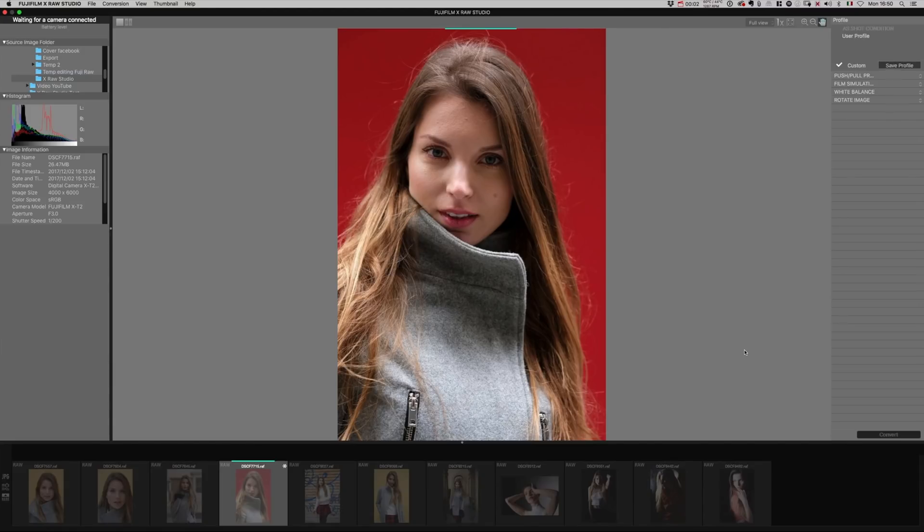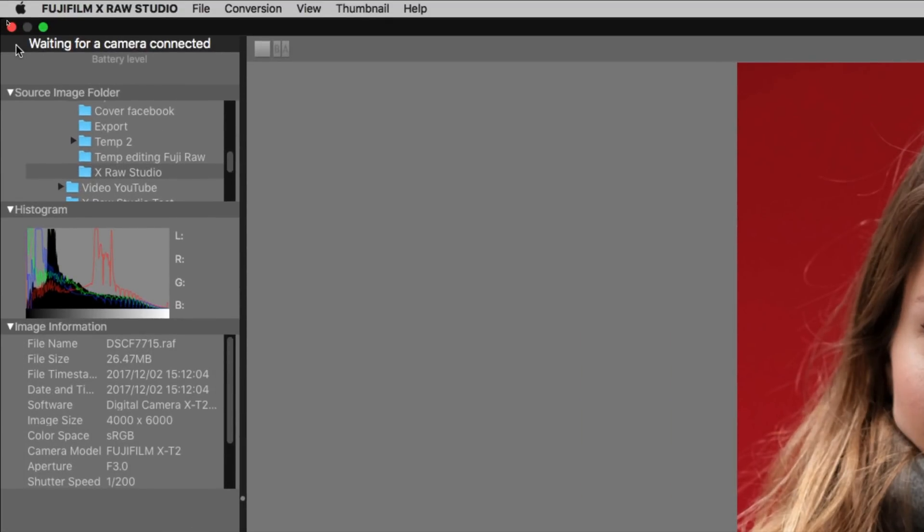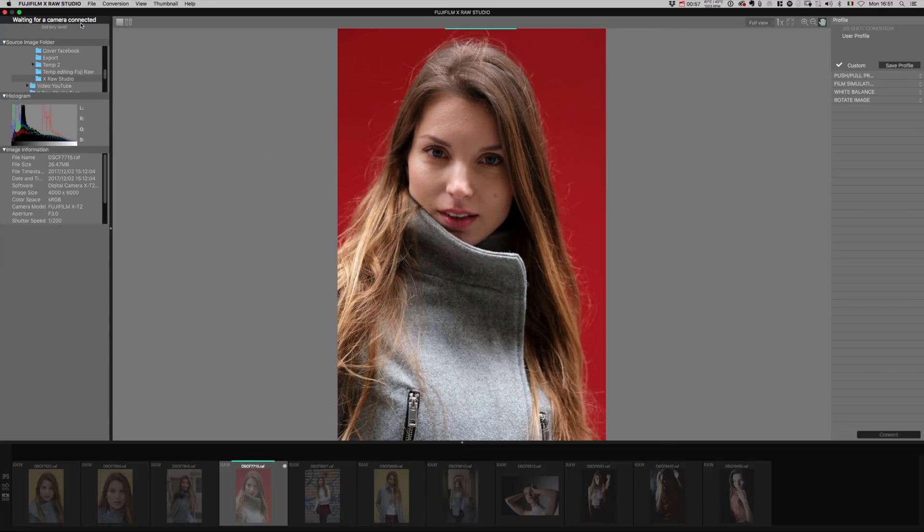Here we are in the Fujifilm X-Raw Studio. I just opened the folder where we exported the photos. In the upper left you see it's written 'waiting for camera connected', meaning the software is waiting for your Fujifilm X-T2 to be connected. When I open the camera and connect it with a USB 3 cable, it's now connected — though sometimes there are some connection issues and it may disconnect briefly.